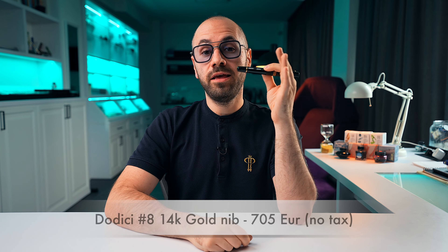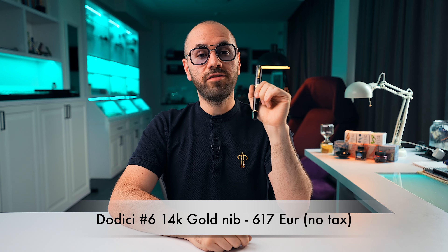Now for pricing. Our exclusive edition — the Dodici Midnight in primary manipulation resin — is at 620 euros with the size 8 gold nib, before taxes. For the regular edition, it's 705 euros for the size 8 gold nib, and 617 euros for the size 6 gold nib. So yes, the exclusive edition costs slightly less than the regular edition. That's because when we developed this model, the pricing was based on material and labor costs at that specific moment in time.